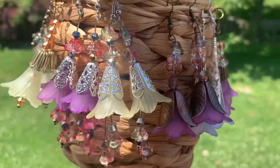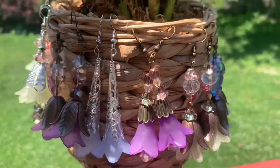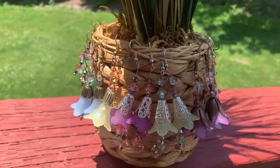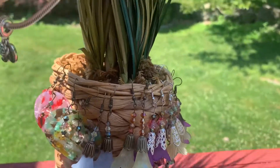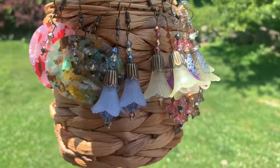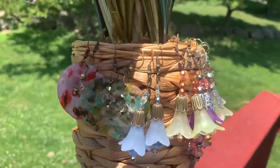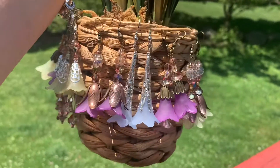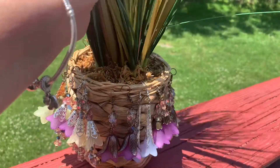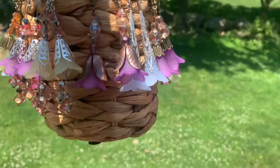These are the earrings I made today. I'm trying to show them in natural lighting. My flowers came in — I bought them from an Etsy seller — and I was able to use them on my earrings. I also made some resin dangles. They are so pretty and were really fun to make. They're lucite flowers, and then you put the bee caps on. Really, really pretty. That's what I did today for crafting.